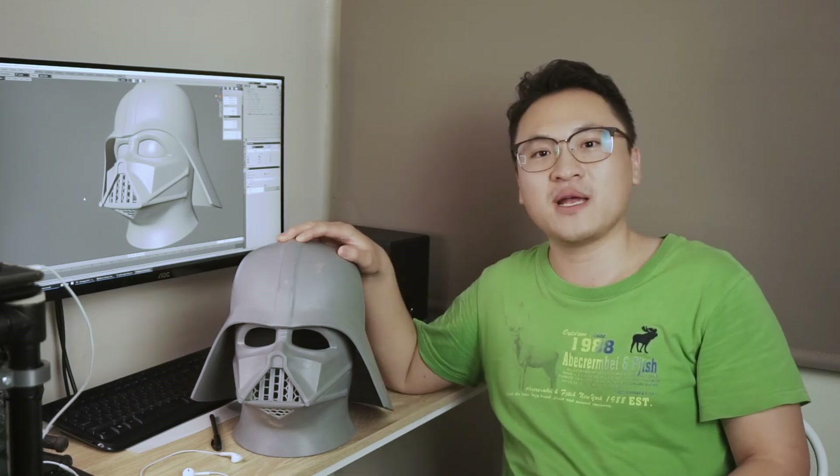Hello everybody, welcome to 3D something, I'm Tony. In today's video, I'm gonna show you how I bring Darth Vader's helmet into the real world. I also share some experience from my own projects. So, let's take a look.